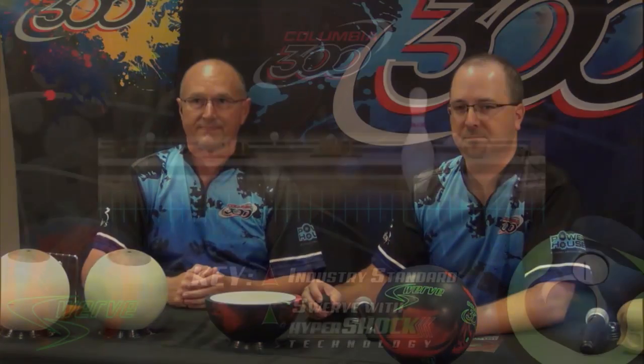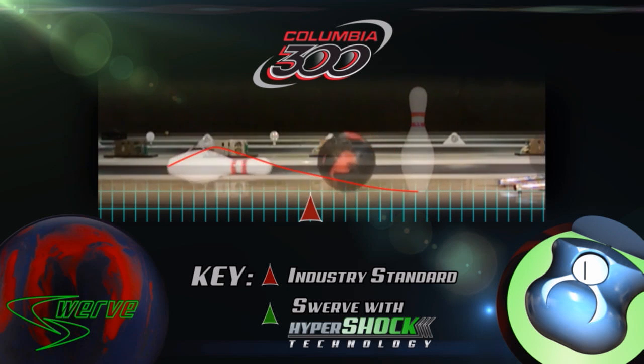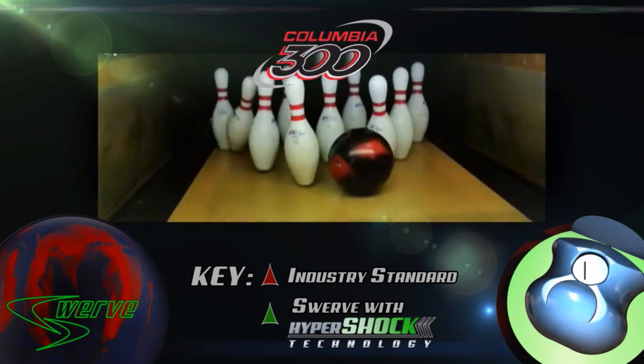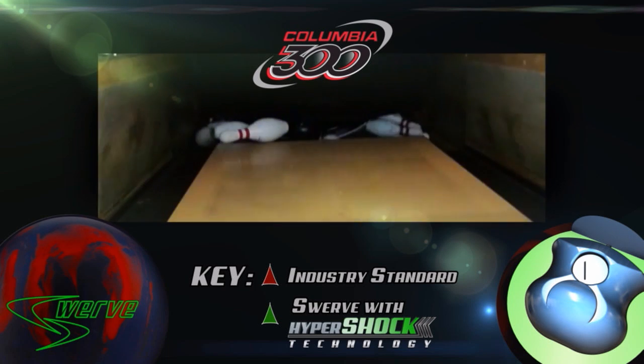What you'll see in this video is a controlled experiment that we set up. We kept the ball weights, top weights, and ball velocity interacting with the pins consistent so we could truly measure the difference between industry standard cores and a hypershock technology core. What you'll notice with the markers on here is a huge difference in where the pins are relative to one another. The red markers are the industry standard and the green markers are the hypershock technology core. This translates to the ball being able to better push the pins back than with industry standard cores.